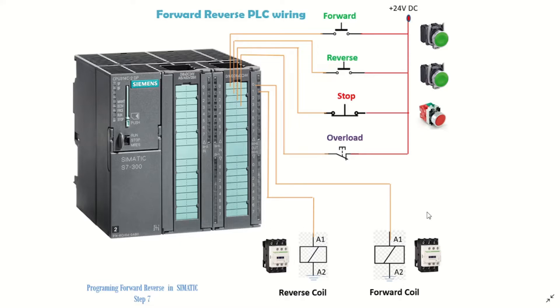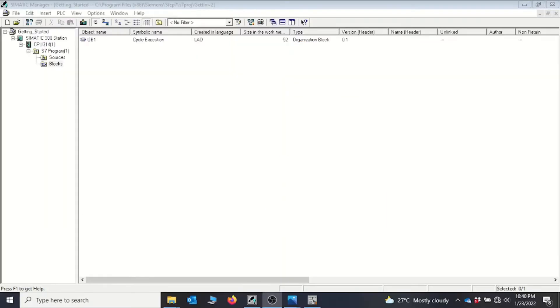Let's look at typical applications of this motor starter arrangement. You can have a conveyor where you need to transport items — it moves in the forward direction to transport items one way, and in the reverse direction to transport items the other way. Another application is a winch where you want to lift things up and down — pressing forward lifts the load upward, and pressing reverse brings it down.